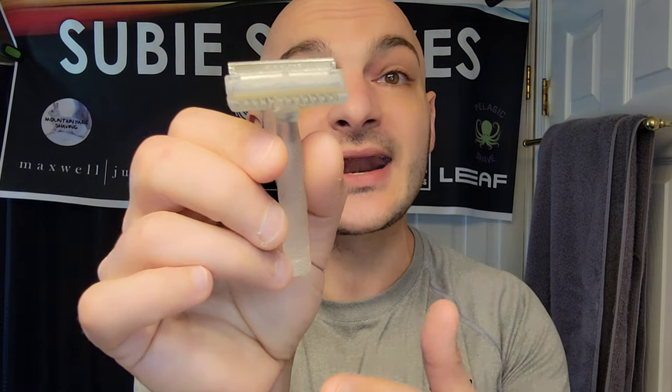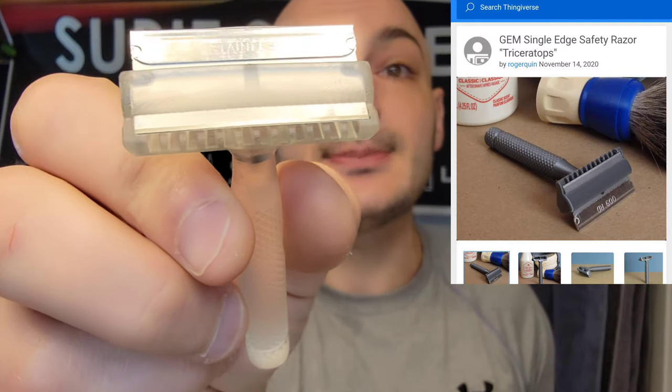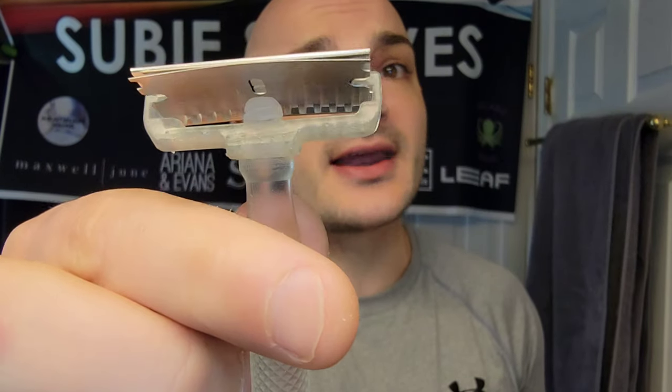If you guys haven't been over to Thingiverse, go check it out — there's tons of shavery stuff and you can print it for basically free; the files are all free, just whatever it costs to get it printed. Keep in mind there are different variations and different qualities of the files rendering the items, so go through reviews carefully. I really think this is where plastic should go — to innovate and renovate the art of shaving.